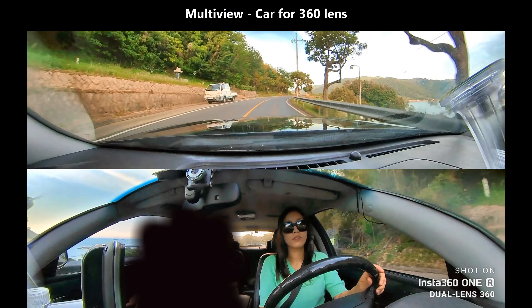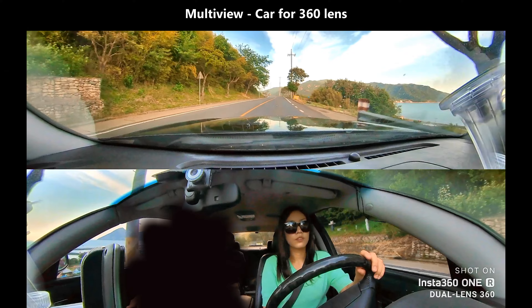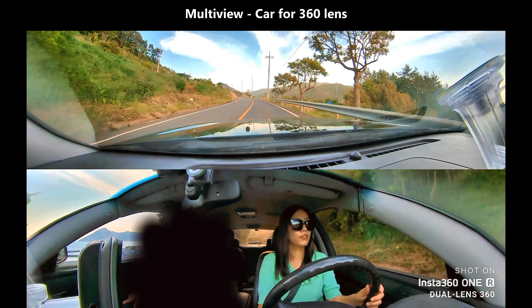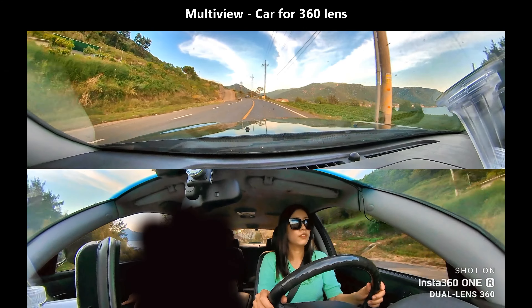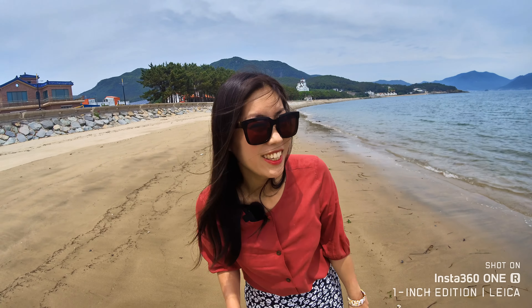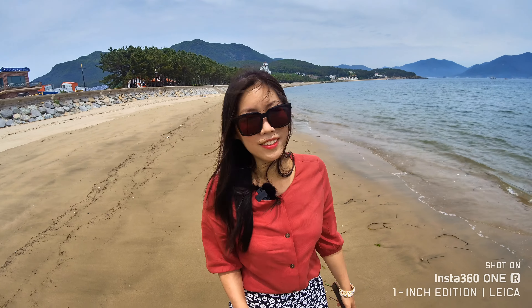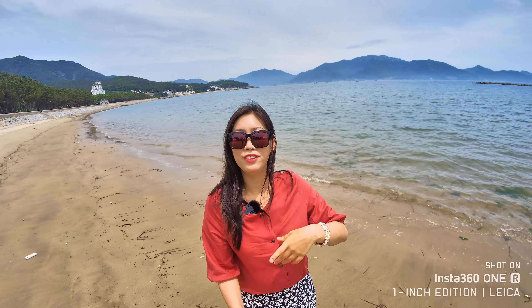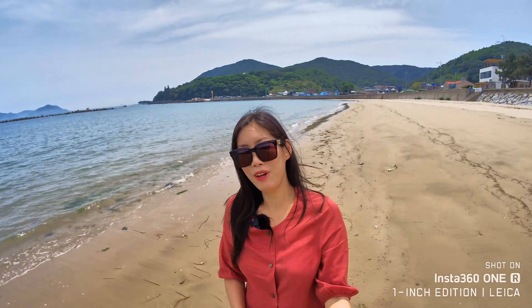They've also done a number of updates useful for anyone using a motorbike or car. For cars they have loop recording — I've tried it and it does get quite heated, so maybe they need to improve that further. But I think they are listening to customers and coming up with very useful updates, not just tiny ones. Once you get an Insta360 camera, you get improvements throughout your entire journey with it.